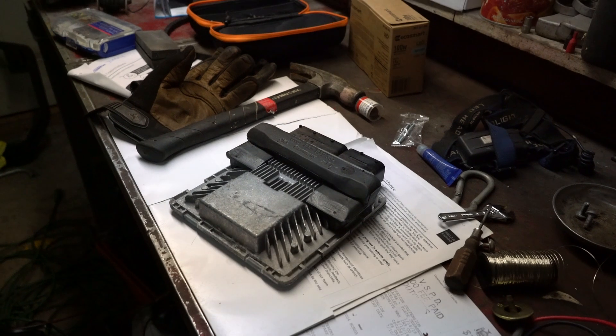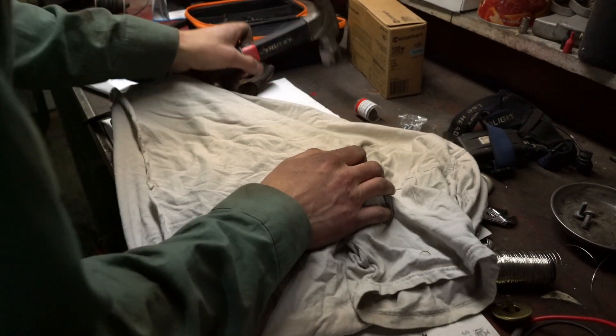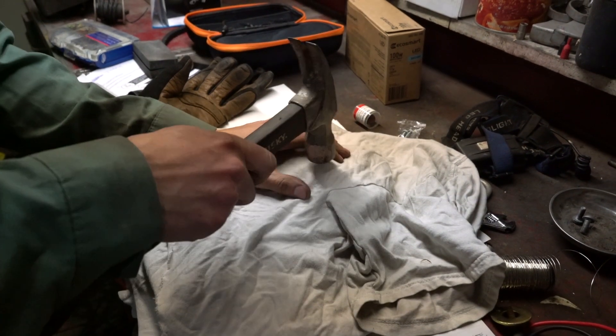I've always wanted to check one of these out, so we're going to give it a little look.